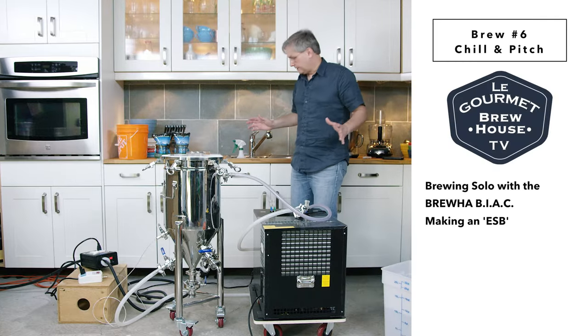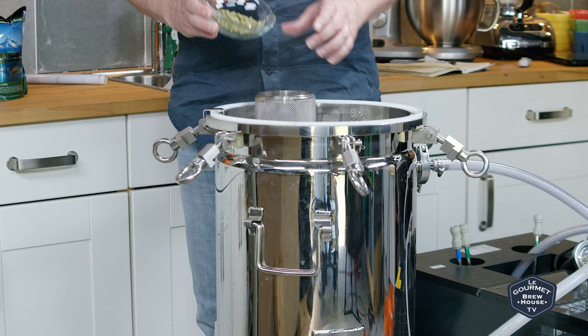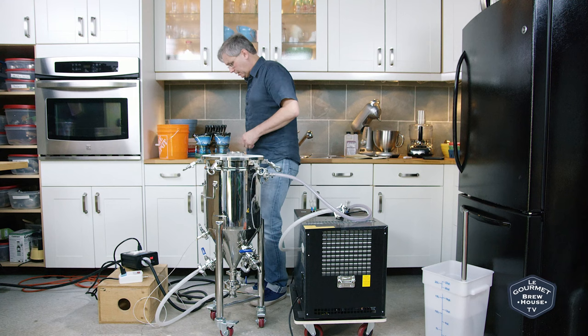That's it — 60 minutes of the boil is up. Our final hop addition is some Fuggles here at flameout, and I will turn off the heat.